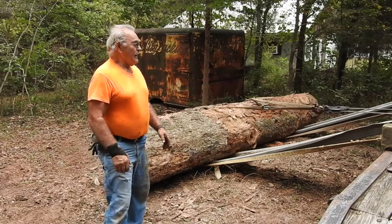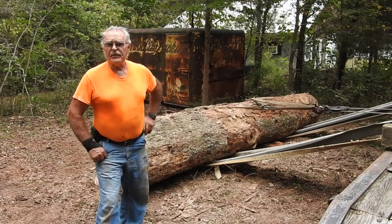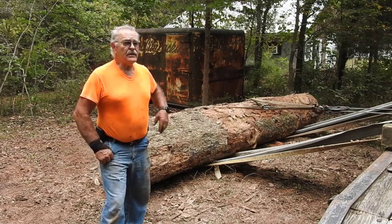Good morning everyone, Tractor Man 44 here. I'm over at my buddy Tom's house — I've been over here a couple of times before. Just in the last couple of days we went ahead and got a couple of dump trailer loads of wood off of this tree.